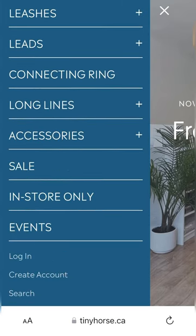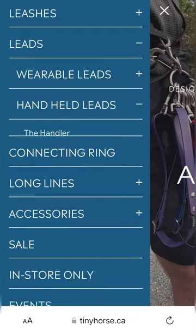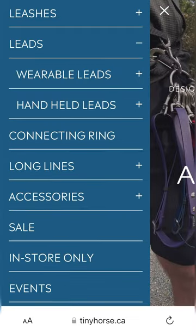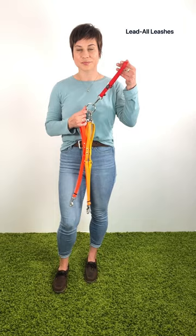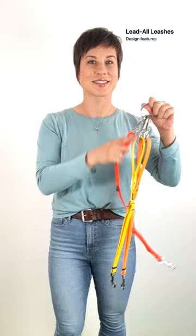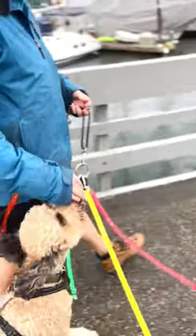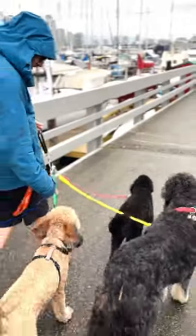While we recommend watching the complete video to gain a comprehensive understanding of your choices, you can skip to the chapters that focus on each product. Let's start with lead-all leashes. All lead-all leashes are adjustable and have a built-in handle. The push-in snap clips onto the connecting ring, and the pull-down snap clips to your dog. You need as many lead-all leashes as the greatest number of dogs that you walk at any one time.